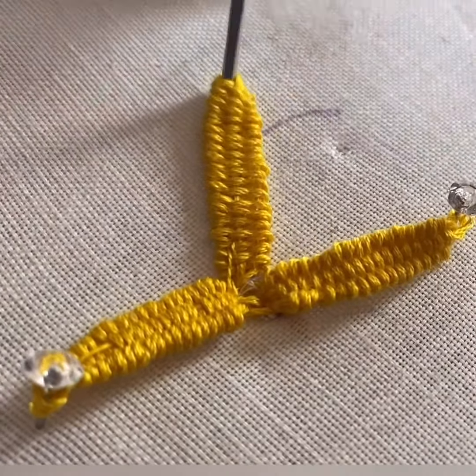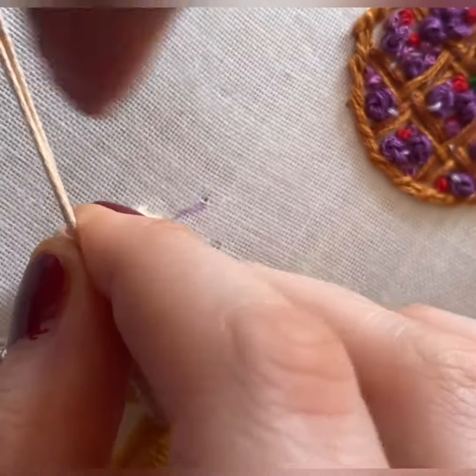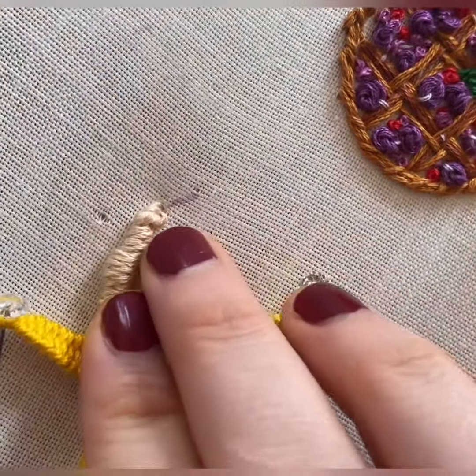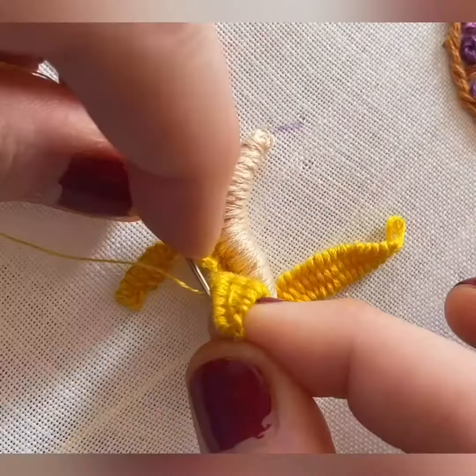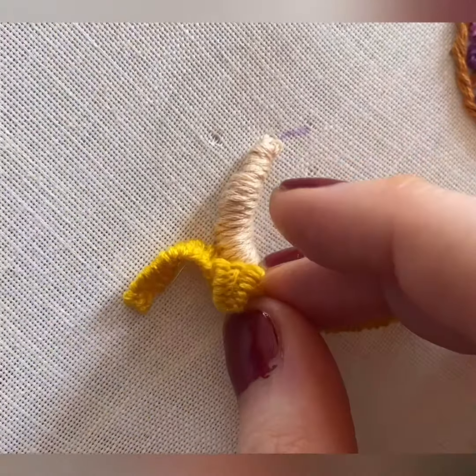Once you've done that, get four strands of floss in a banana-colored type of color and start a bullion knot. I've actually used an extra needle just to add thickness to my bullion. Pull that through after removing the second needle, and as you can see, you've got a super fat bullion knot.